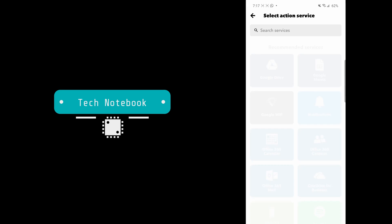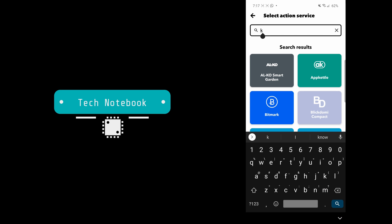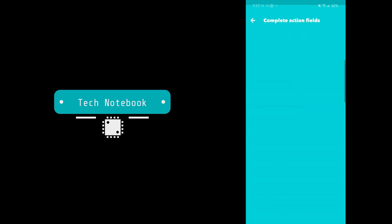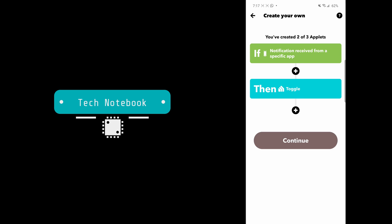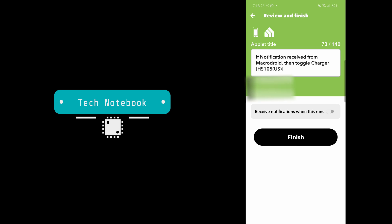In 'Then That,' click Add. In Services, type in the brand of your smart plug that is compatible with IFTTT — I'm going to type in CASA. Click on Toggle, then under Device select the plug you have. Click Continue, then Continue again. Make sure 'Receive Notifications When This Runs' is turned off, because you don't want to get any notifications when this applet runs, or else MacroDroid won't clear them. Now click Finish.